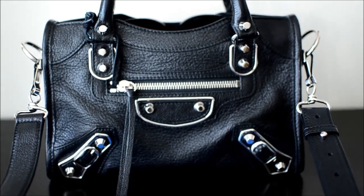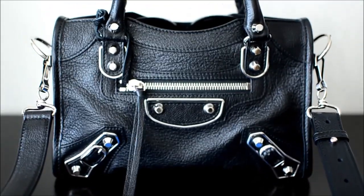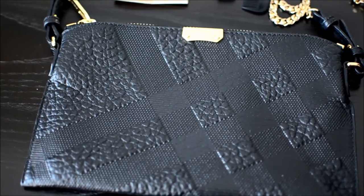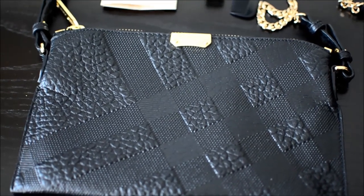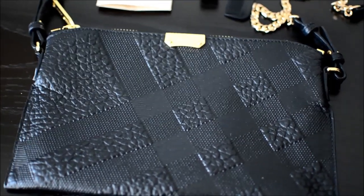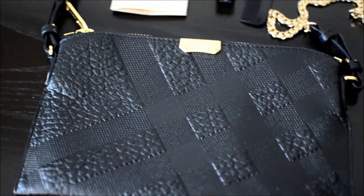Before I get started on this, I want to show you another bag that I'm going to compare it to because I have two everyday bags. This is one of them, and the other one is this — the Burberry Peyton Clutch. I own this in black and also in a couple of pinks. I really like both of these bags and I'll show you what can fit inside, since I've gotten some requests on this bag as well.